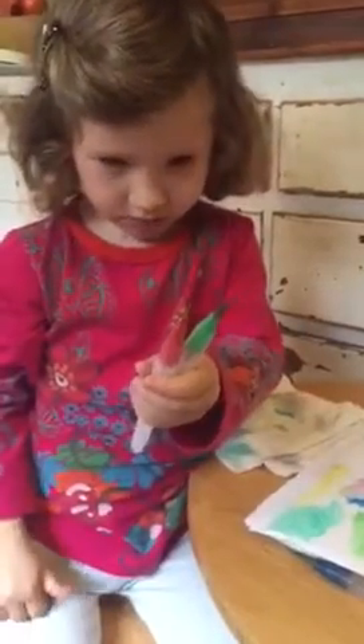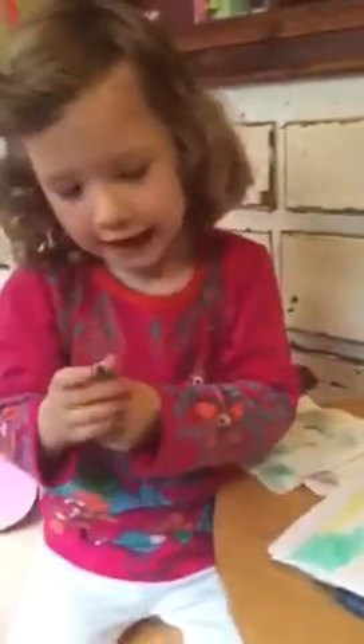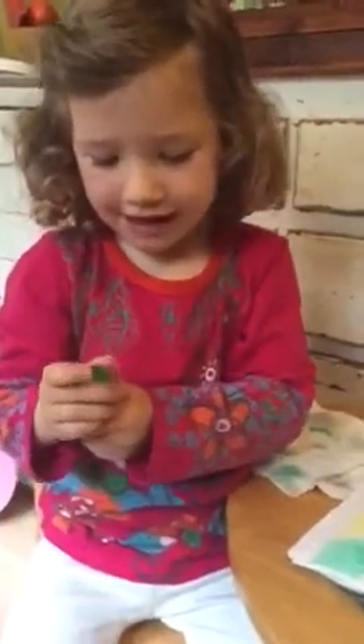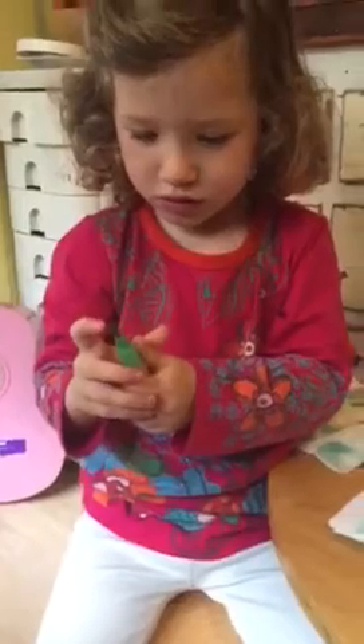Do you like green or pink? I'll try the green one. Okay. Thanks. Are you a girl? I'm a girl. Okay. What color is your favorite color? My favorite color? Turquoise.